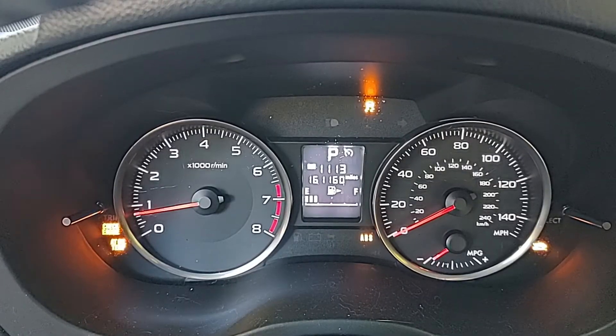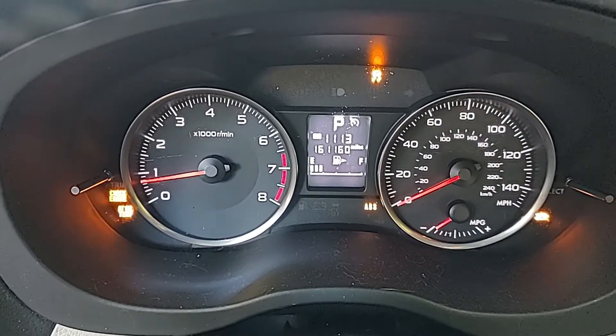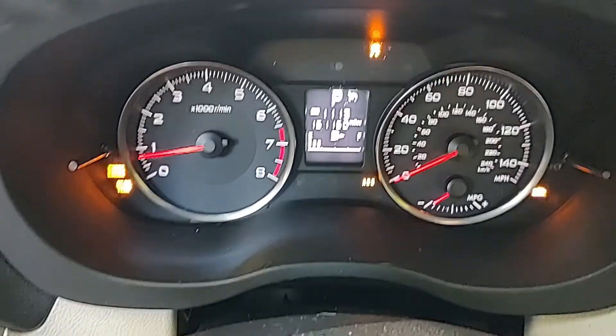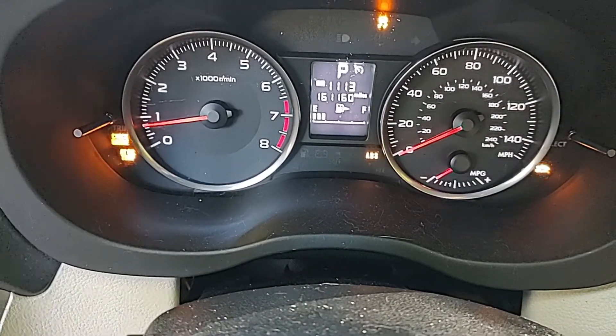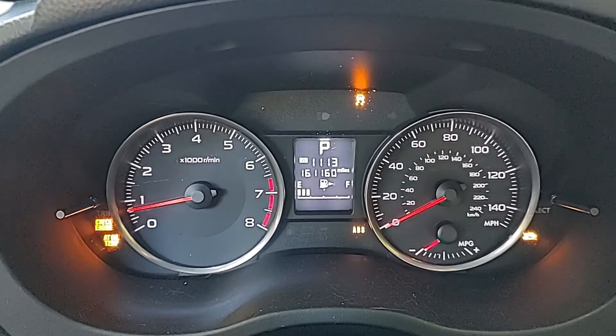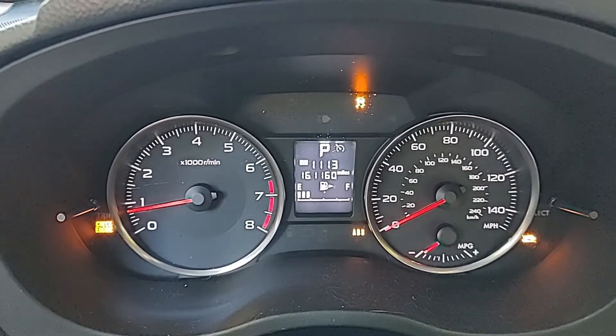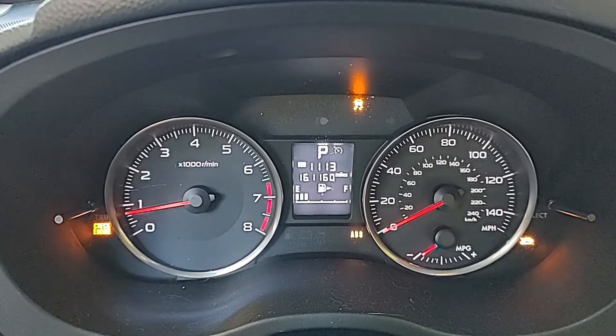Here's what it looked like when we discovered we had a problem — the Christmas tree effect. Everything lit up: check engine light, AT oil temp, ABS, traction control. Just a fine little mess. When you get that along with the code, you know it's possible that the solenoid is bad. I'll go into some detail on how to check that in a minute.